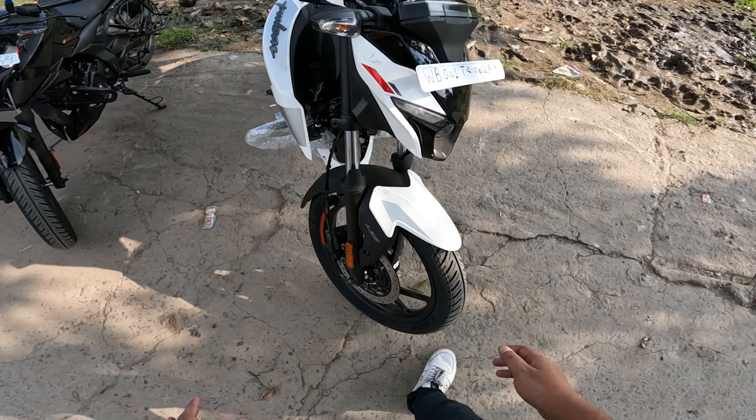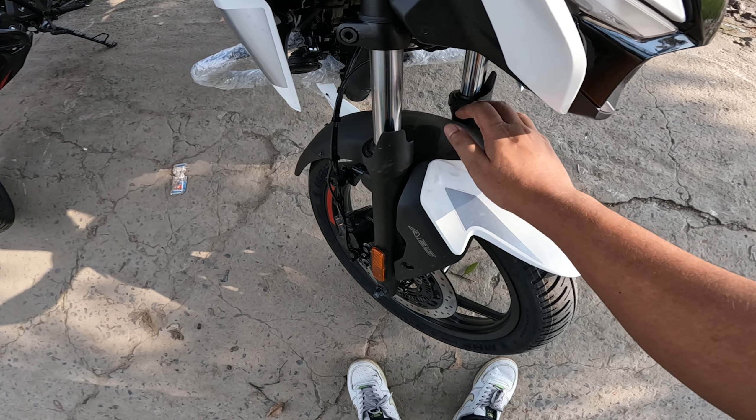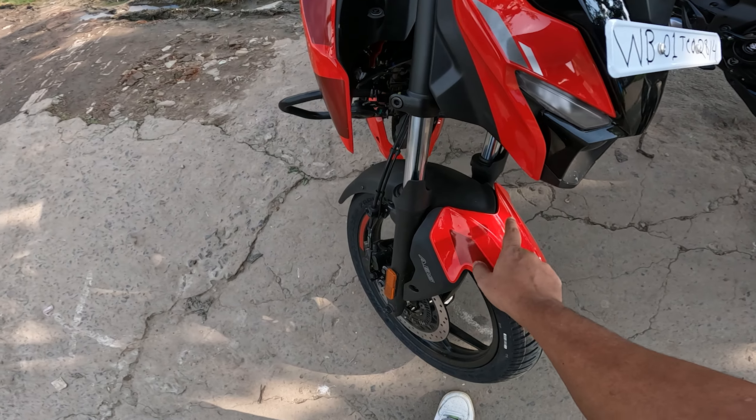I'll show you the design in the N160 — it's similar. It's a little different in design. The color options are black and white, glossy black and matte black, and red and black.